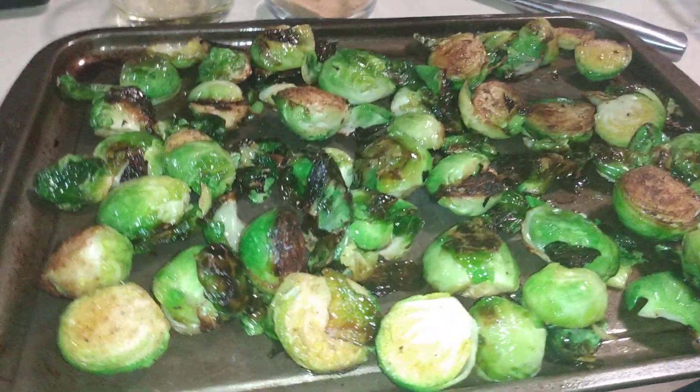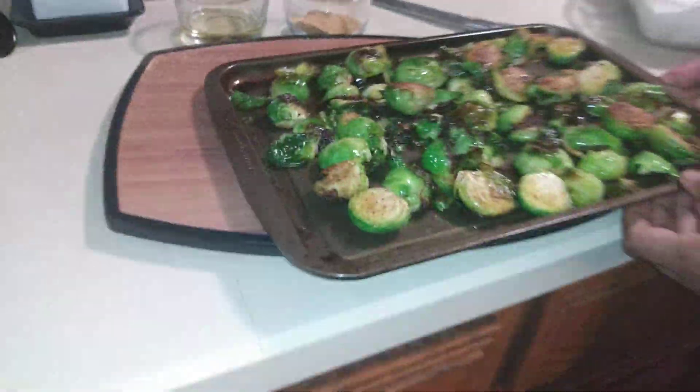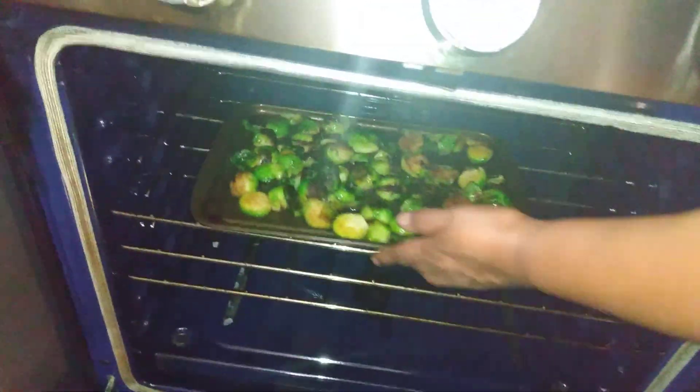See that color? We're going to go in the oven with them. We're going to check them in about 15 minutes.